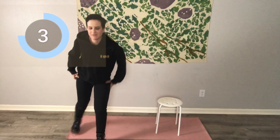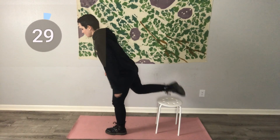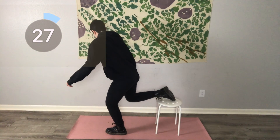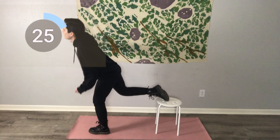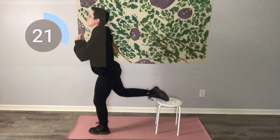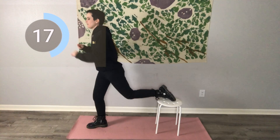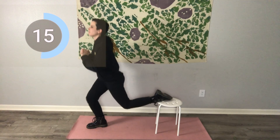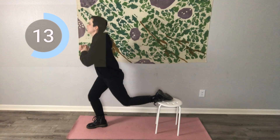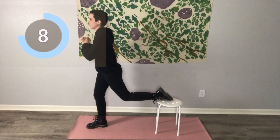All right, we're going to do all that on the right glute now. So left leg forward, right leg on the chair — wait, no. Right leg forward, left leg on the chair. This always confuses me. Okay, so if you want to work your right glute, you have to have your right leg forward. Squeeze that right glute on the come up.